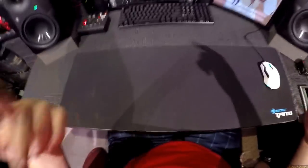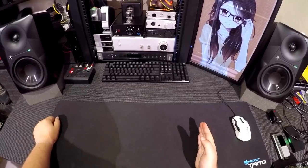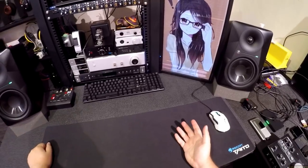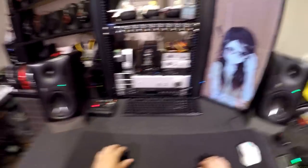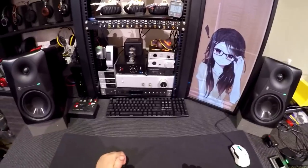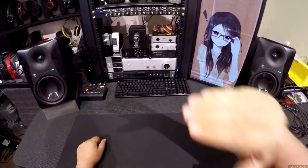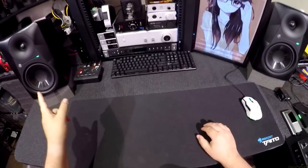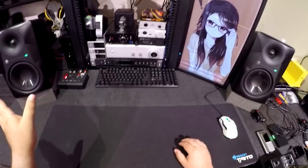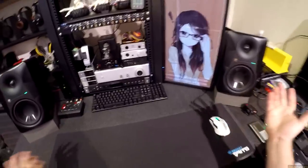There's a subwoofer down there which is not hooked up — that's important to note, because there might be some low end in this video through the camera and it's not the subwoofer. The subwoofer will get its own review. They offered me the eight-inch version and I denied it — I don't have the space. The six-inch version is $200 each, $400 a pair, which is a nice happy spot.